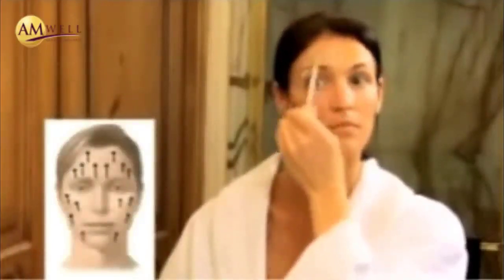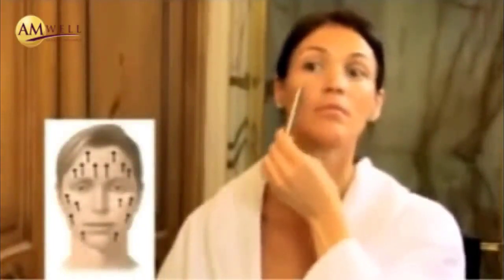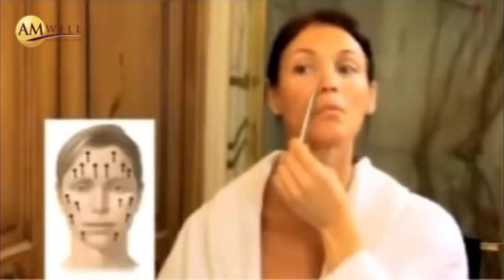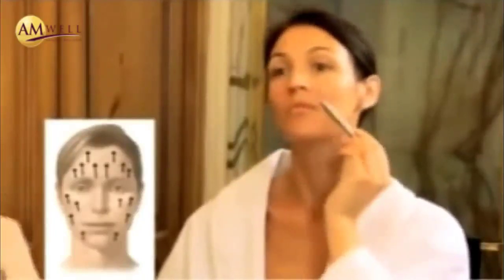Then she will use Smooth Operator. Smooth Operator will reduce fine lines and wrinkles, and she will spot treat to the areas of concern. Using her beauty tool, she will gently feather the products into her skin. This will improve the penetration of the products and enhance their effectiveness. This is a very light feathering movement to increase penetration of products into her skin.